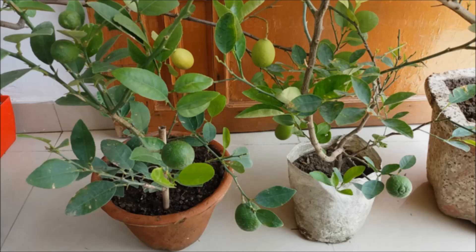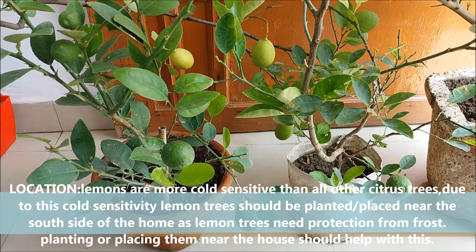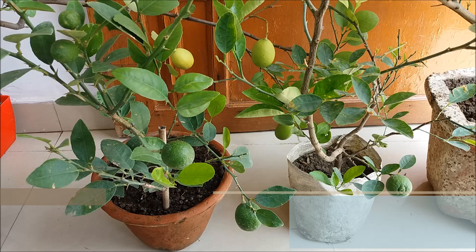Lemons are more cold-sensitive than all other citrus trees. Due to this cold sensitivity, lemon trees should be planted near the south side of the home, as lemon trees need protection from frost. Planting or placing them near the house should help with this.